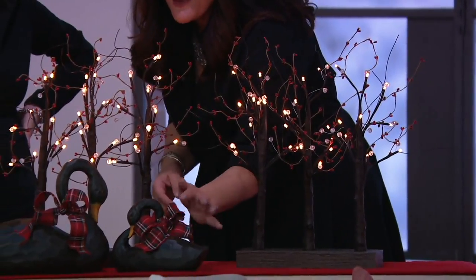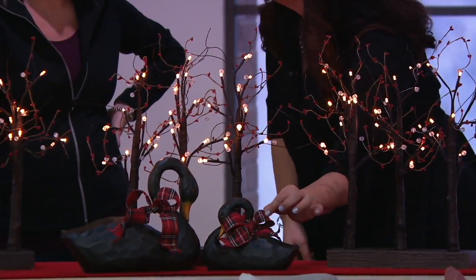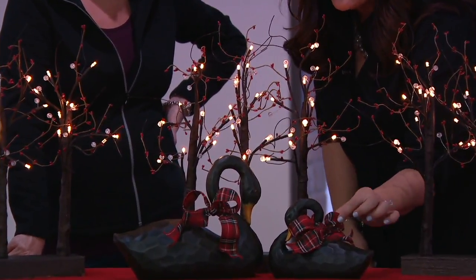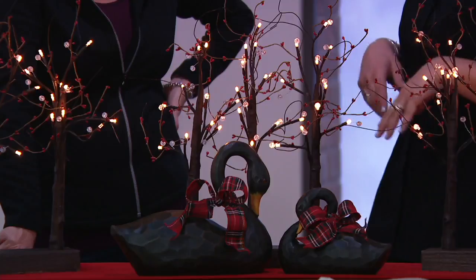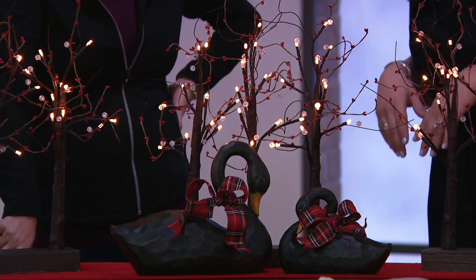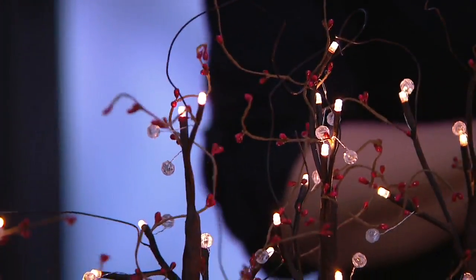These are sweet little swans, and the swans have ribbon that matches back into the pip berries of the trees. The ribbons are removable, so you can keep the swans out all year long and just change the ribbon color each season — go to the local craft store and pick up a pastel for springtime, for example. The white trees have been our more popular choice.